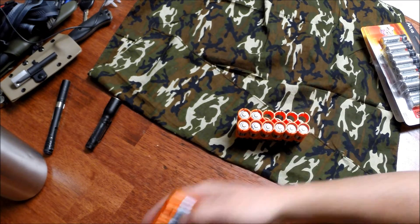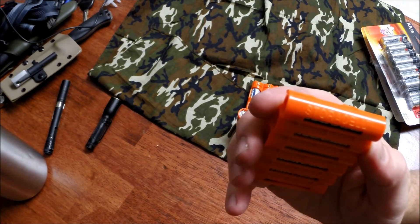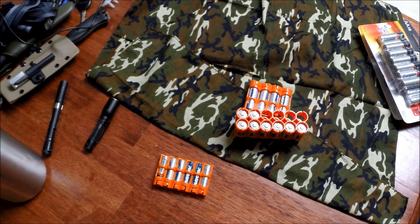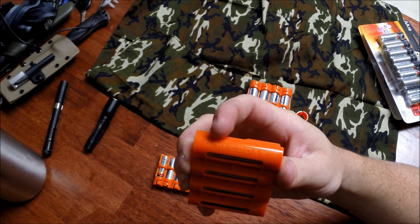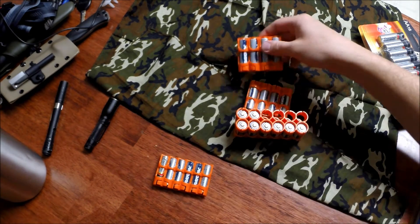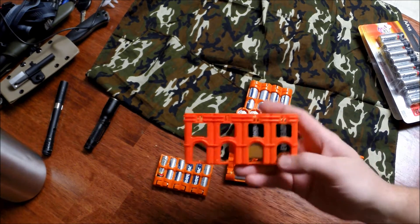These are called Power Packs — or Power Pax, spelled P-O-W-E-R P-A-X, by StorAcell. These things are awesome. They even have them for nine volts.